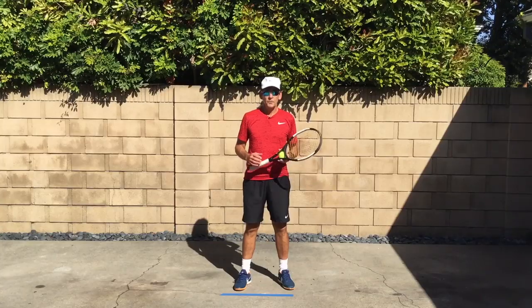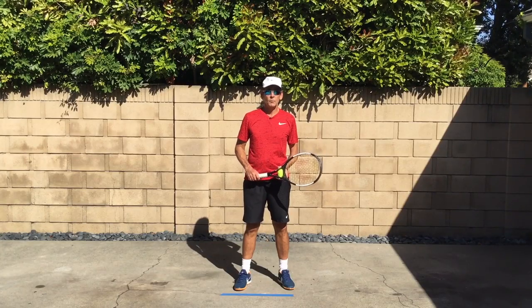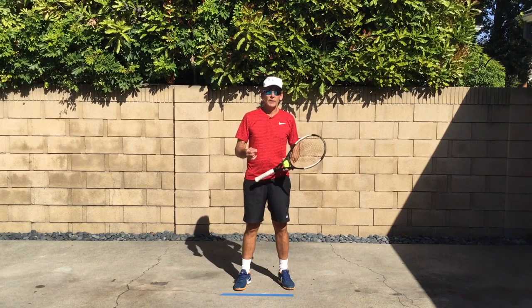If you stick around until the end, we have a free gift for you that's going to help you improve your skills at home on all the fundamentals that you want to learn and master to achieve your full potential in tennis. The first drill we're going to work on to build and improve our serve at home is working on the ritual.